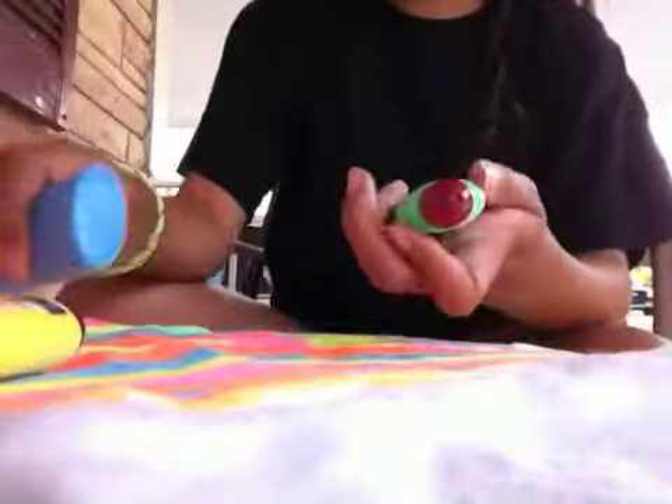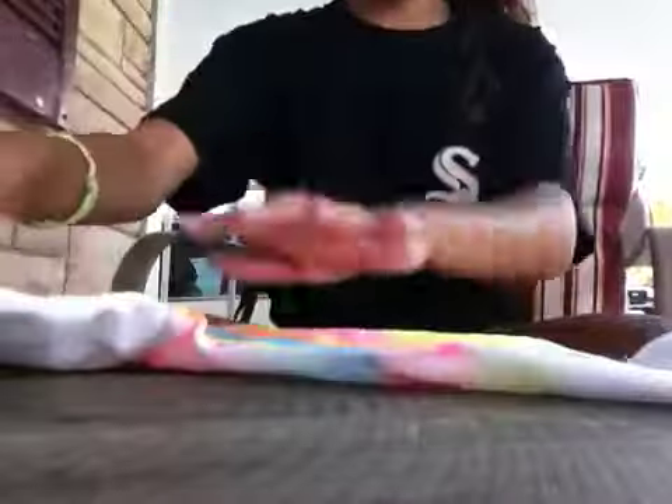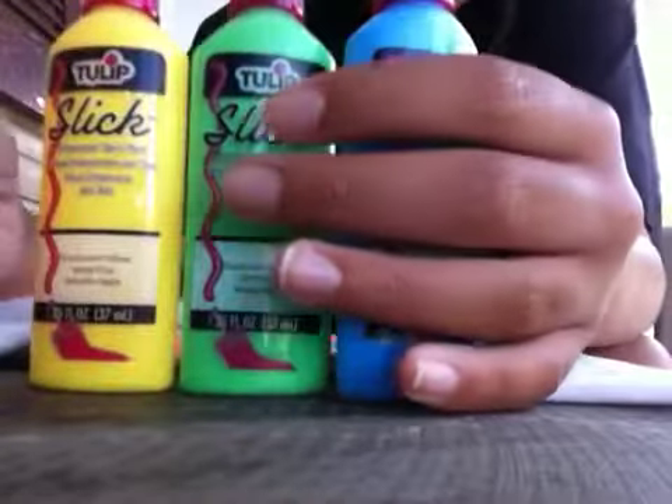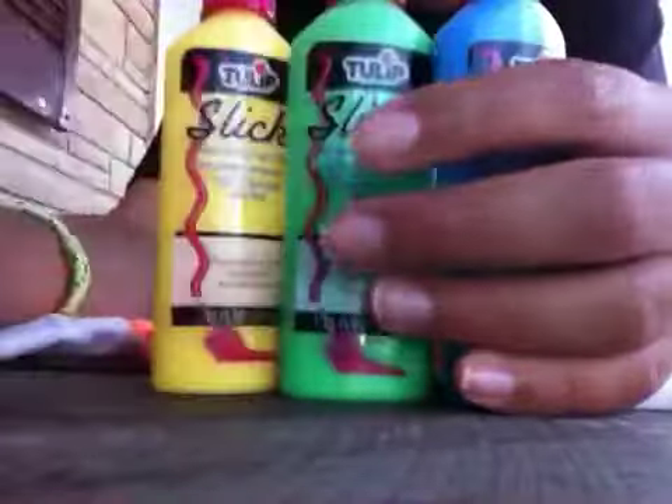I'm gonna teach you guys how to do this — I'm not completely finished yet. First, what you're gonna need is fabric paint, available at your local Walmart or wherever. Sometimes it's called puff paint, but both of them do the same thing. I'm gonna teach you how it works.